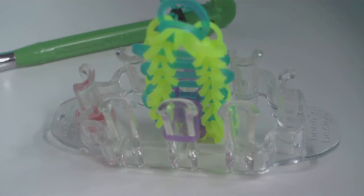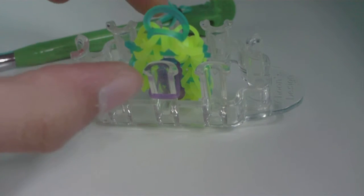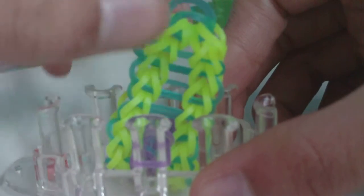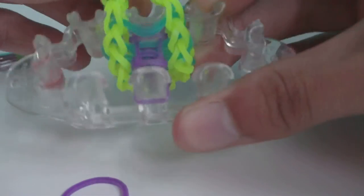If you're still unsure about the pattern for the middle single chain, go back to the timestamp listed in the description. Otherwise, continue adding your B-color single chain through all connector bands until you reach the cap band. Use the pause button as needed.